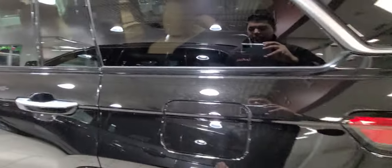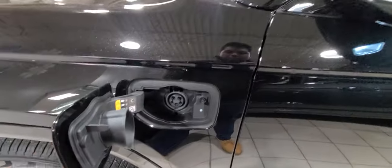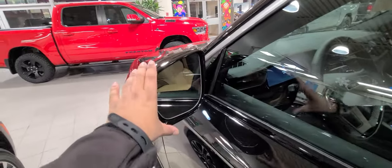Going around to the side, this is your electric plug-in port. You get blind spot monitoring and auto-dimming side mirrors that are also heated.